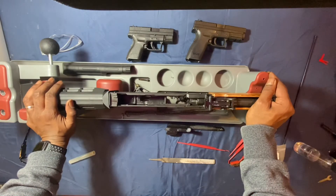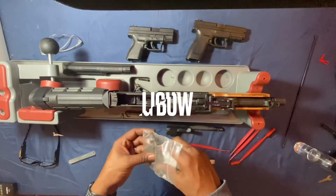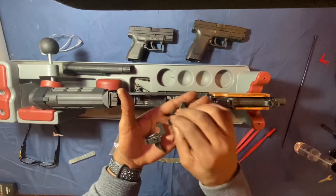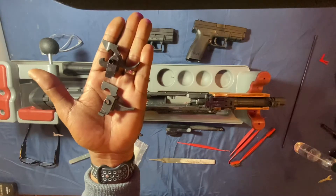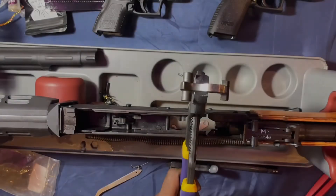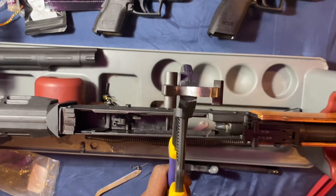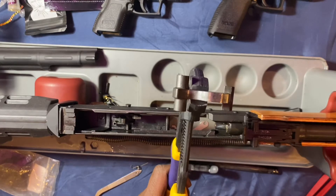Now that we got the fire control group out, we're bringing in this ALG AKT EL trigger — lightning bolt. As you can see it has a different shape trigger right here, and then you look at the lightning bolt — it's more straight, more streamlined, and it's definitely a faster trigger. I'm going to show y'all how I smoothed out the actions on my firearm, which makes the AK shoot much faster — less hang-up on the bolt carrier and the hammer face.